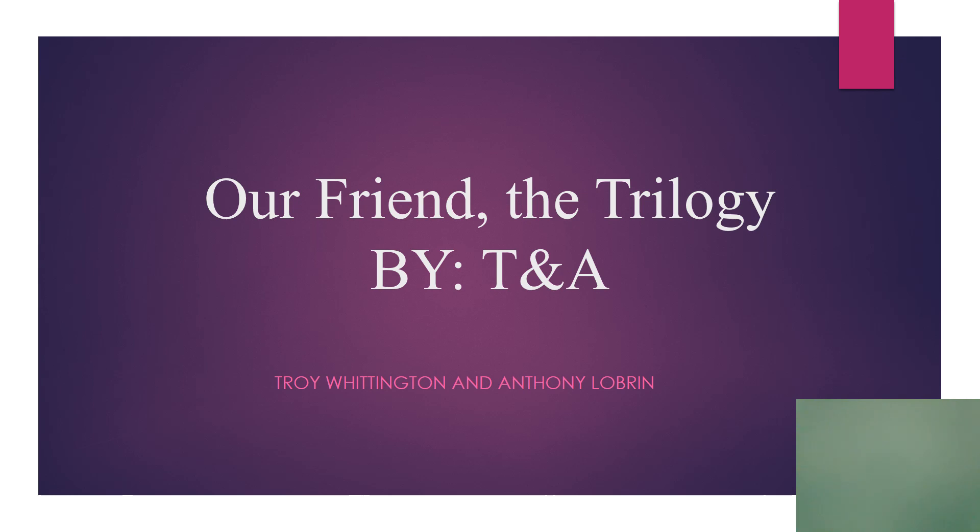This is Troy Whittington and today we're going to talk about the Trilogy Ventilator. It's something we're seeing much more of in the hospital and there's been a lot of misunderstanding and miscommunication about it. We're going to try to make an attempt to get everyone on the same page.